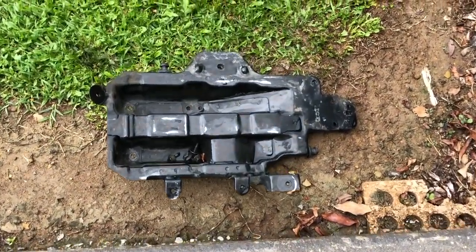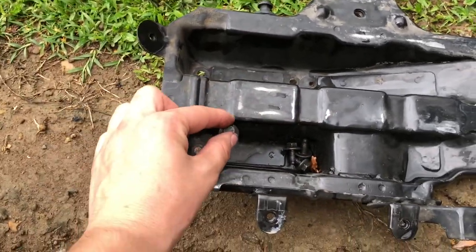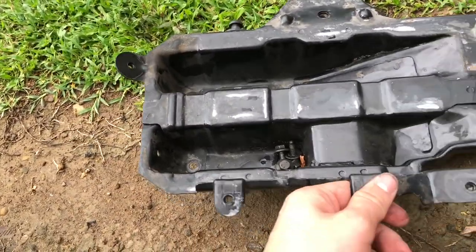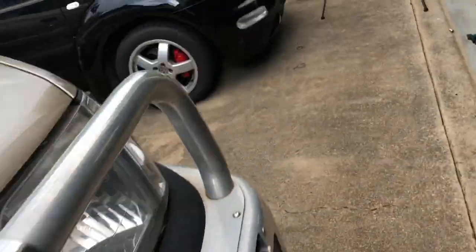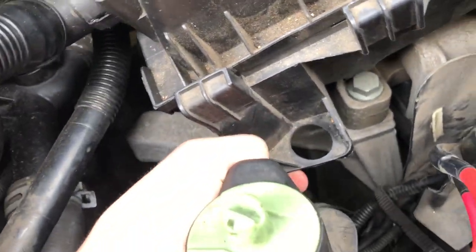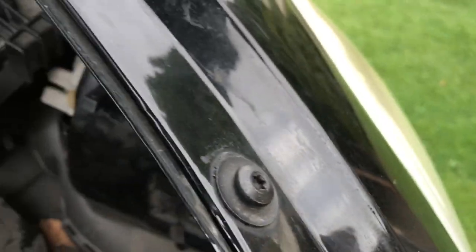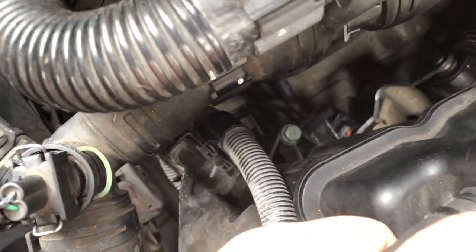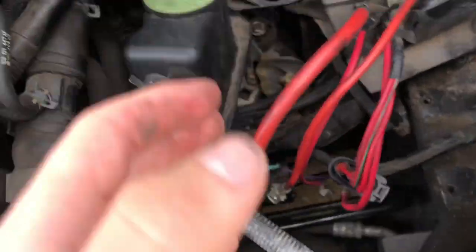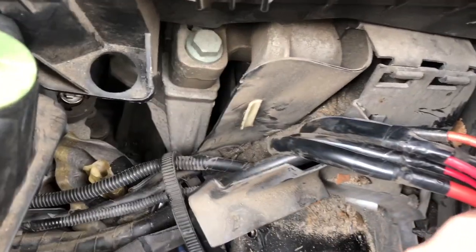The last step was to remove the battery plate that sits under the battery — it's got four bolts: one near the cold air intake, one near the filter box, one on the power steering reservoir. With a bit of persuasion it all pops out, and then you can see you've got much better access.